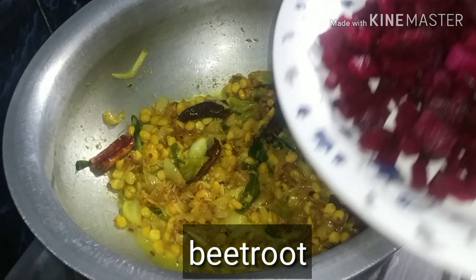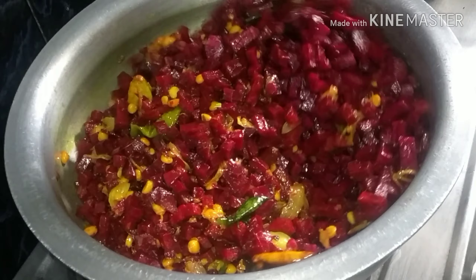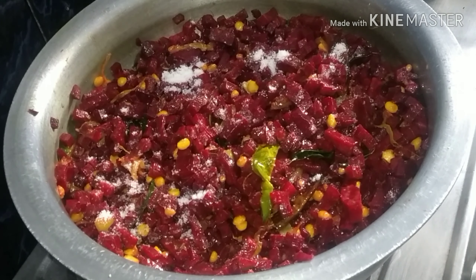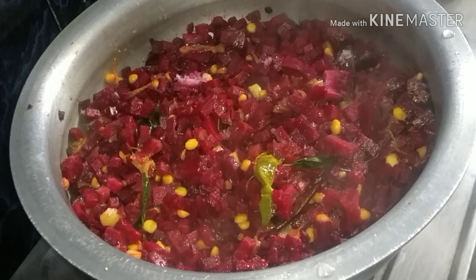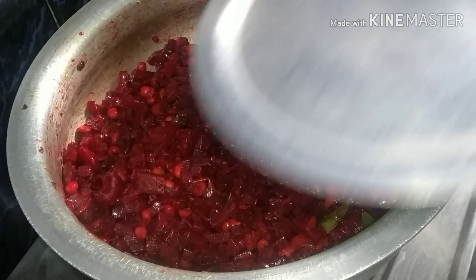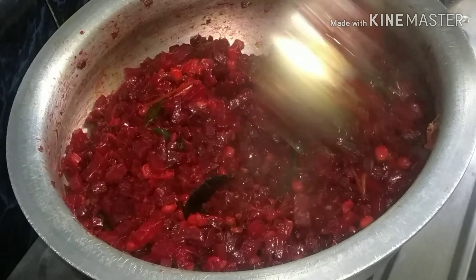Add a little bit more oil. Put a bit of beetroot on the plate, and put water on the plate as well. Put a bit of lime juice.